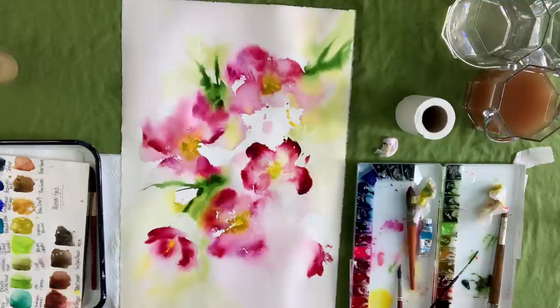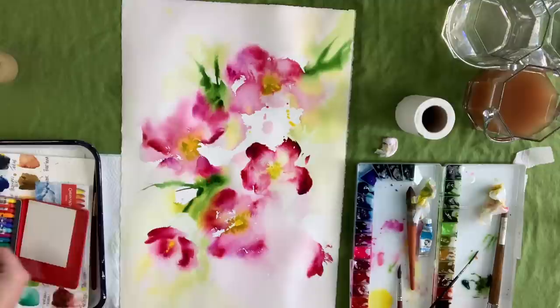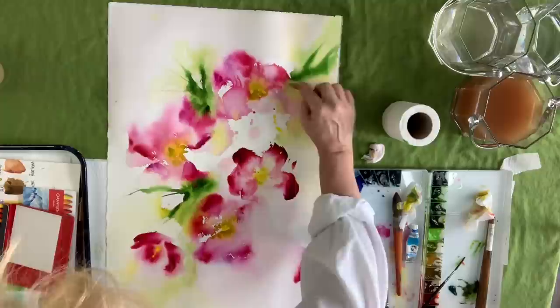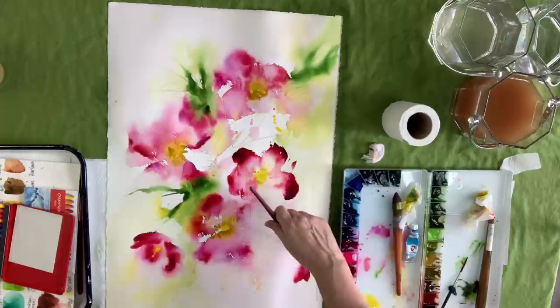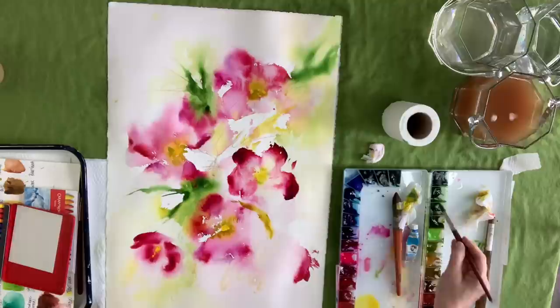Now I've got my Neo Colors out — these are water-soluble crayons. I'm just going to do a little scribbling here. It keeps me being loose and adds another layer of interest into the painting. I'm not being fearful in any way. It's probably going to end up getting covered, or it might peek through a little bit. Just have fun — don't be afraid to throw in unusual things. Maybe you want to throw in some tissue paper and glue it down. Just be super creative when you're doing your pieces.